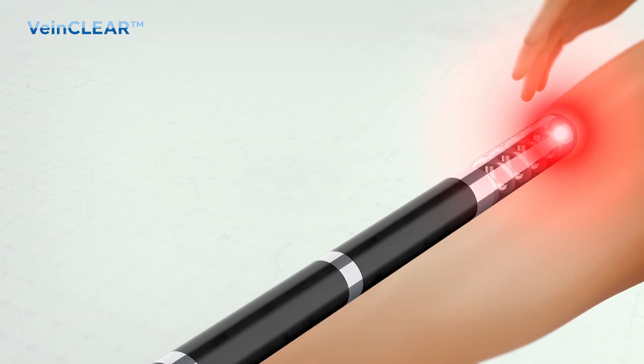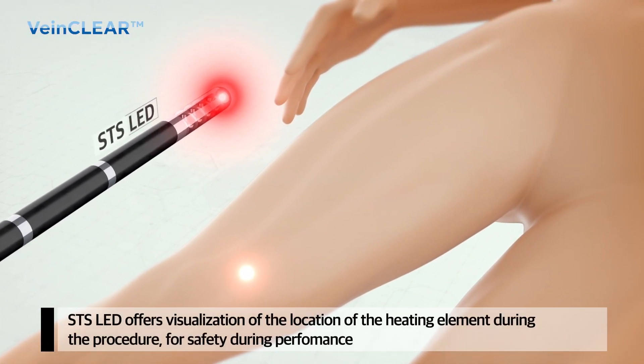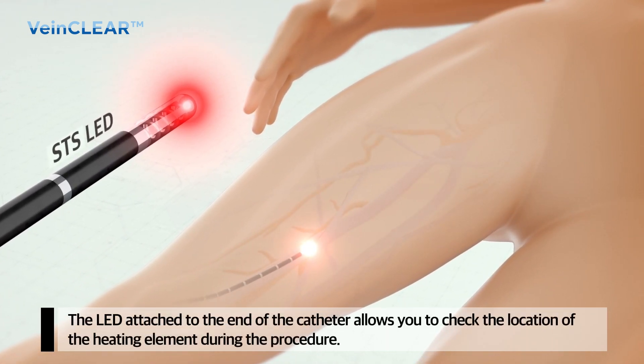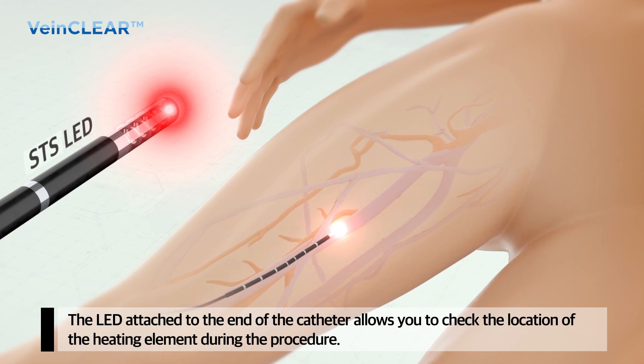The LED light attached to the end of the LED catheter allows you to locate the distal end of the heating element during the procedure with ease, thereby enhancing the safety of the procedure.